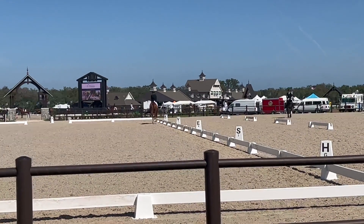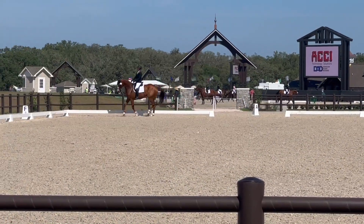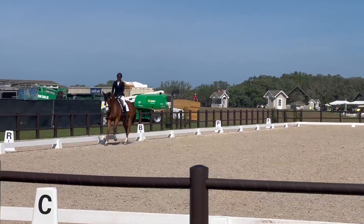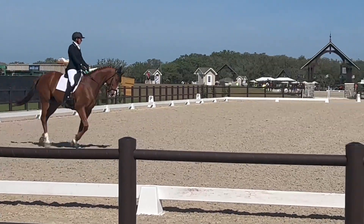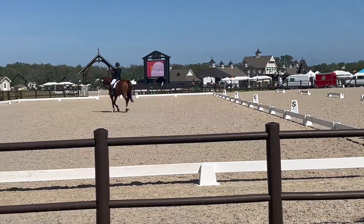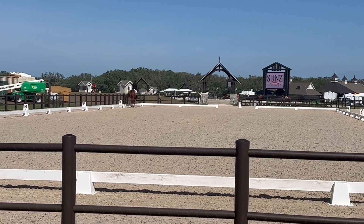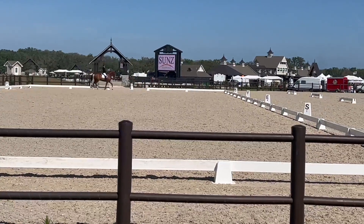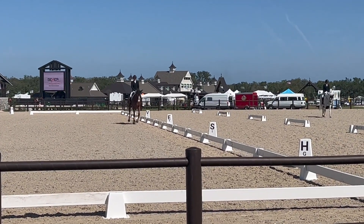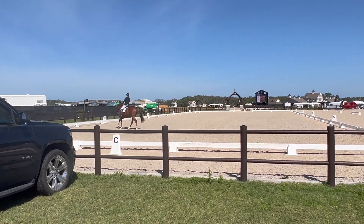And then we pick up our trot, then a nice canter transition. He almost got a little too quiet there — I almost had a break when I was doing the lengthen canter, but he was very rideable. He's doing a really nice job here. We cross the diagonal into a counter-canter, into the trot transition, and canter right at A. Then the same along this side — we do a lengthen canter, and then we're supposed to come back on the half-twenty here, which he does very easily.